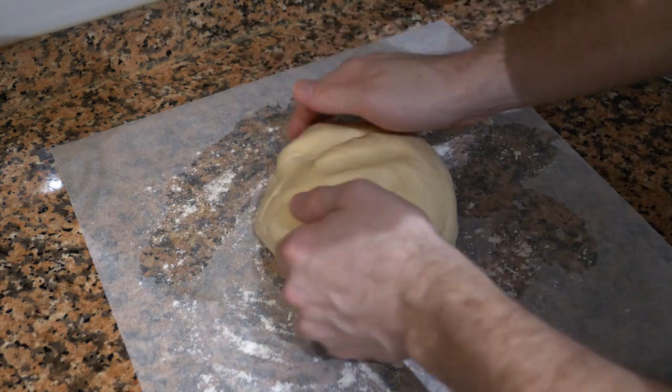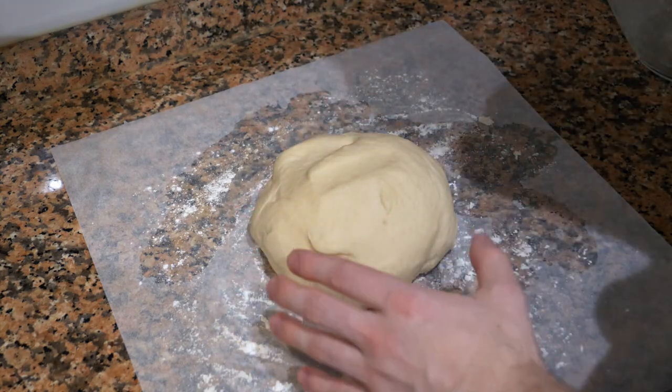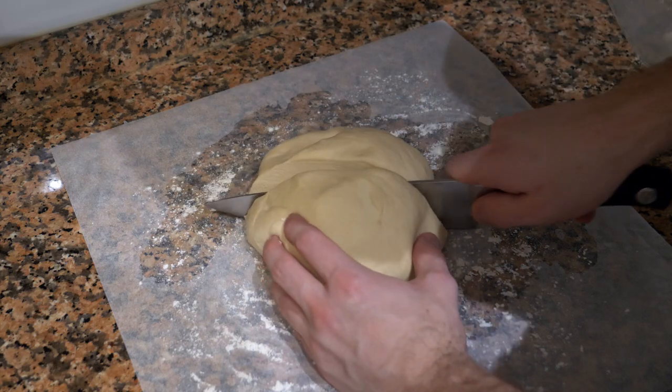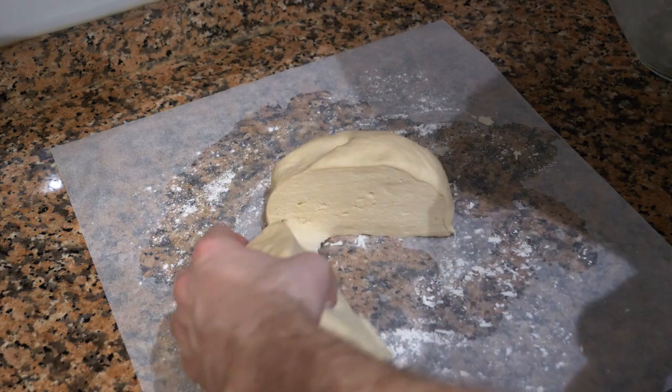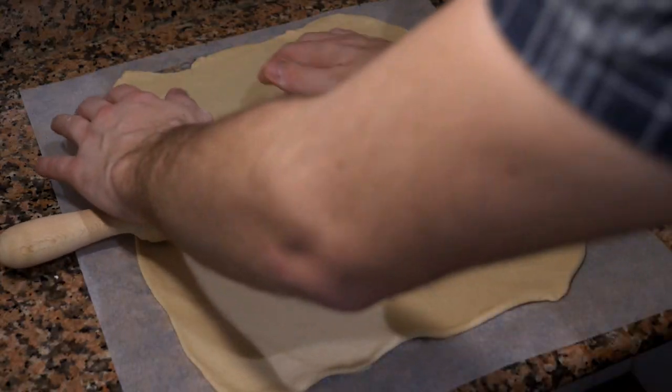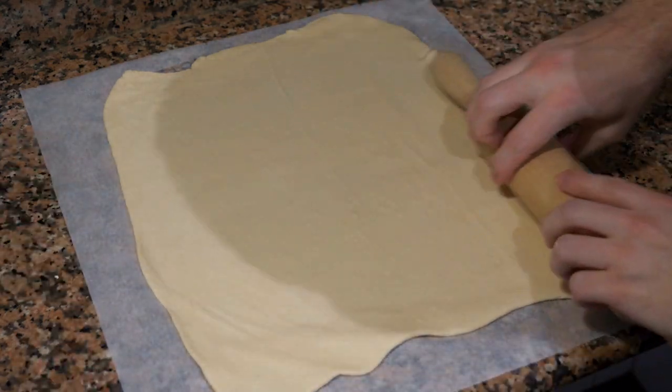After your dough has risen, take it out of the bowl and cut it — divide it into two pieces, one for the top and one for the bottom. Try to shape it into a rectangle and get it as thin as you possibly can.